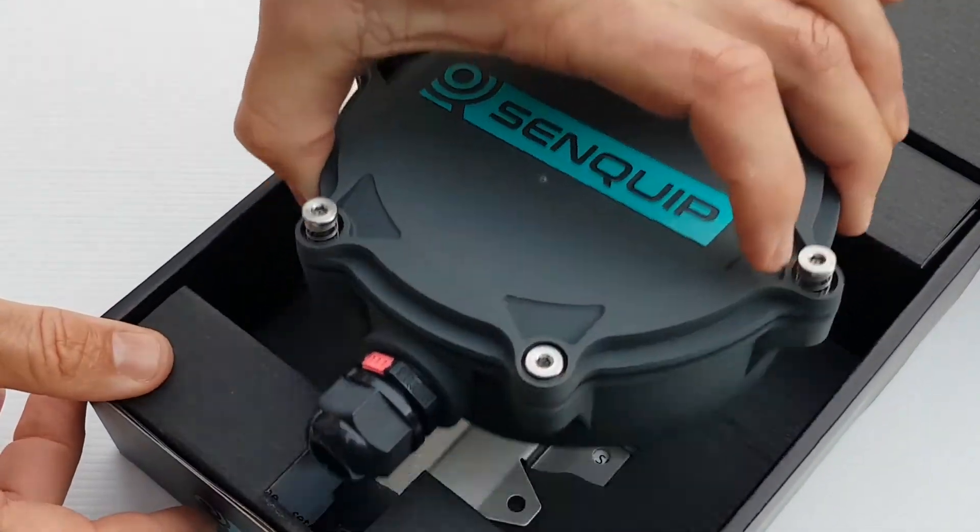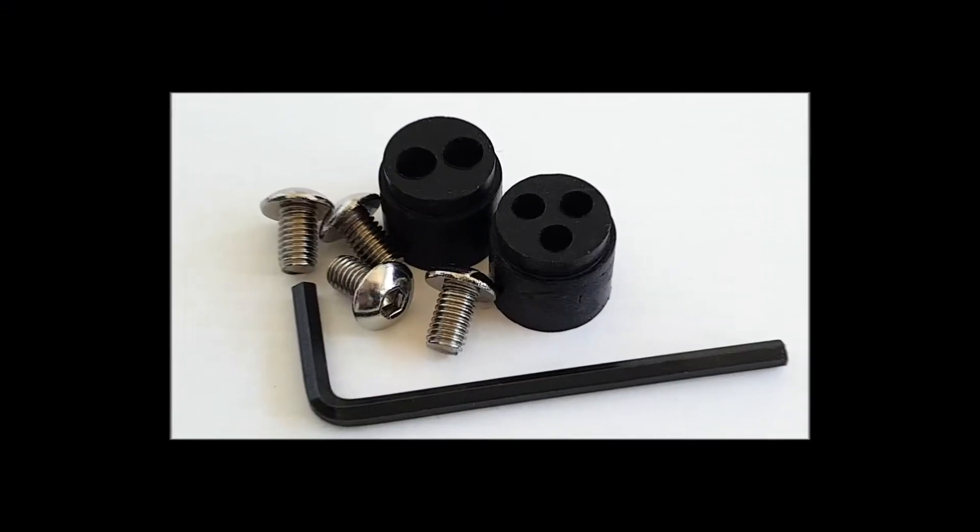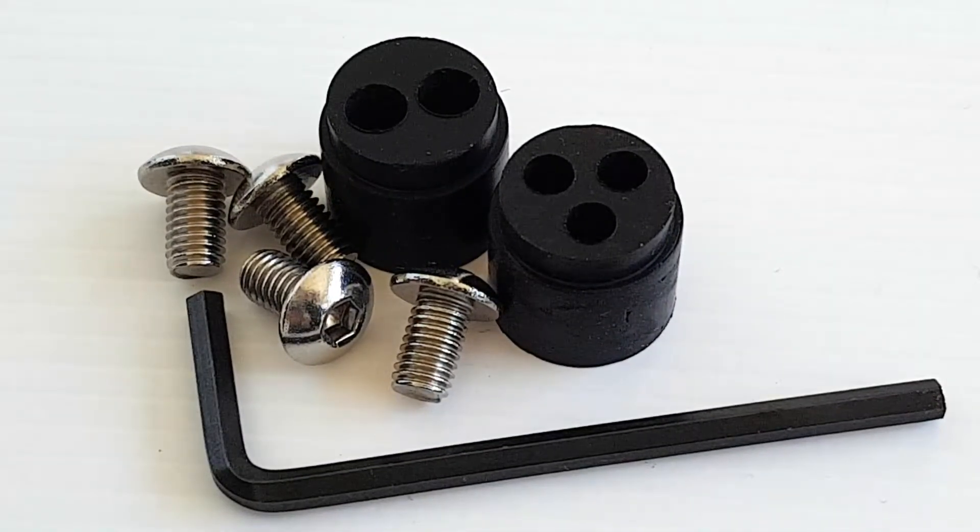Included in the box are two stainless steel mounting brackets and screws, two grommets, and an allen key. Follow the included quick start guide for initial setup.